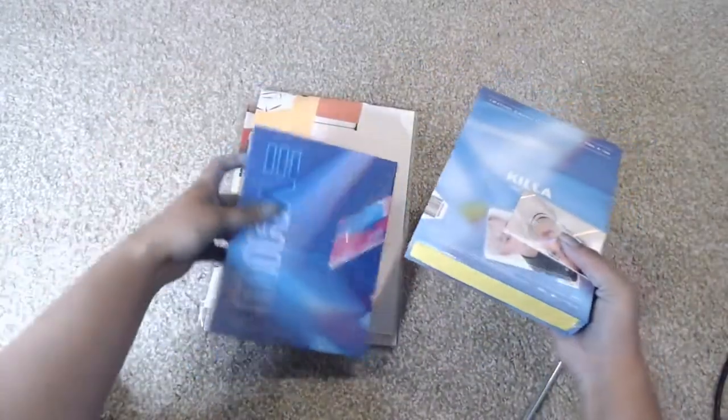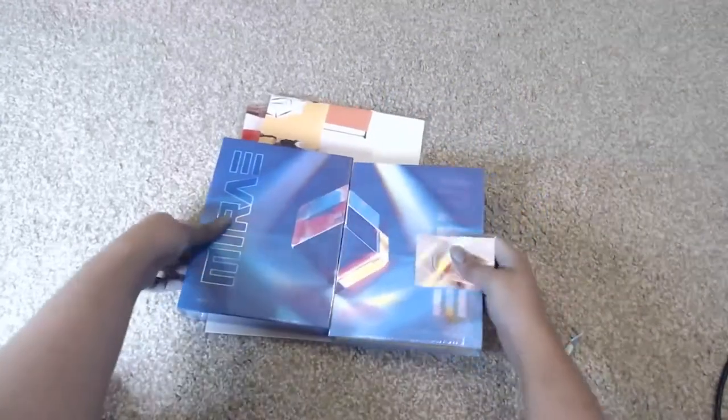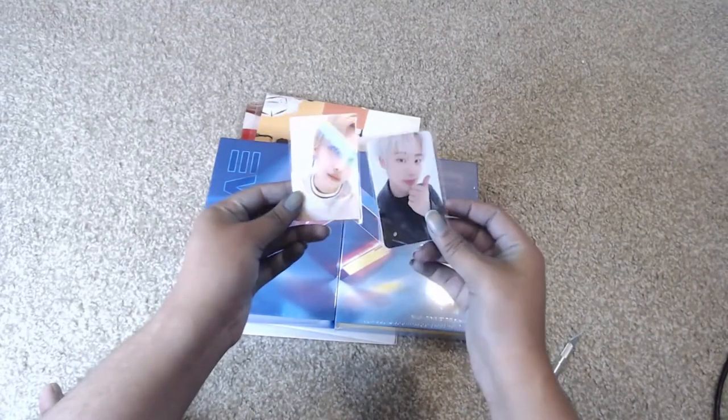I did order from Makestar, and there are two versions. One is yellow, one is blue. Because I ordered from Makestar, it came with two inclusions — a holographic card and a regular card — so there are two extra pre-order benefits.